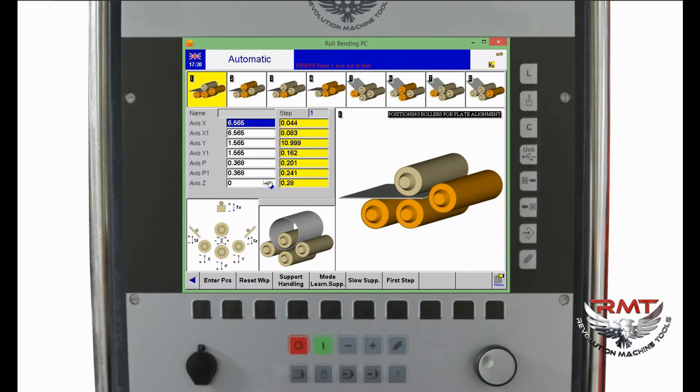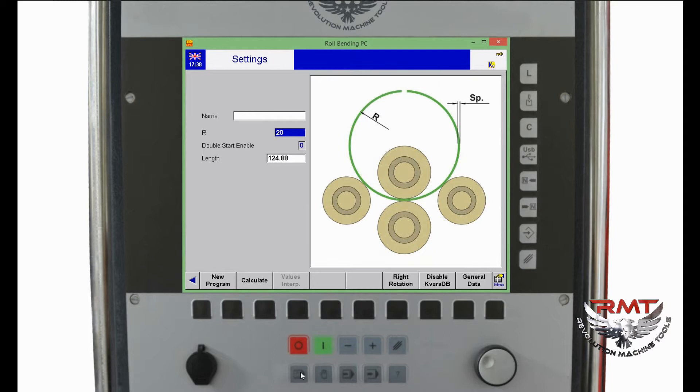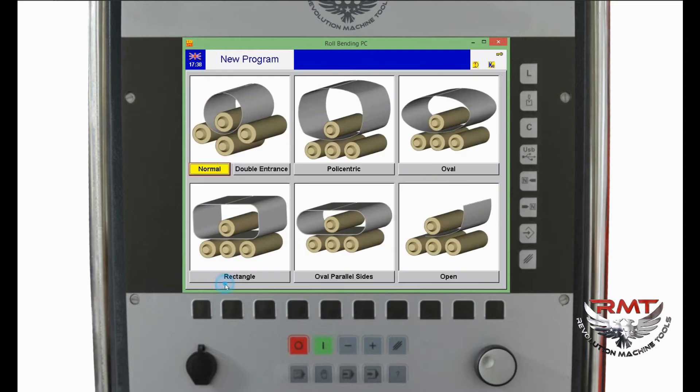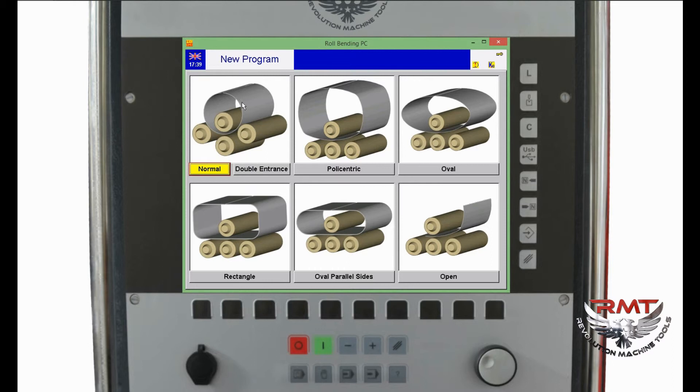Let's create a new program — a circular bending program. First of all, I go to the setting page and click New Program. Here are the program types: Normal means circular one-sided bending, Double Entrance means double-side bending, and there are also Polycentric, Oval, Rectangle, Oval Parallel Sides, and Open Type bendings. There is another page for spatial methods for wind towers or similar applications.